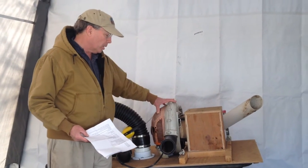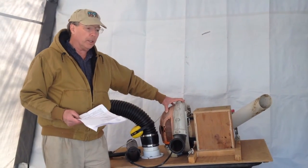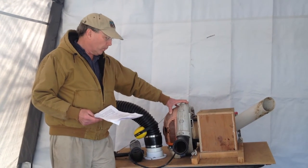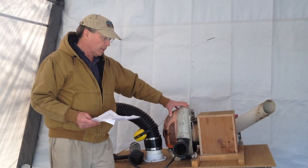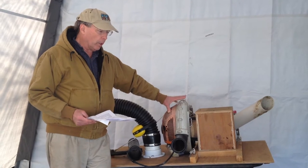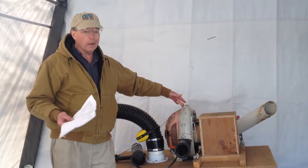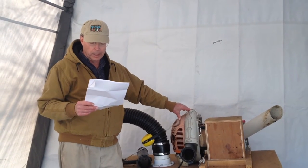I probably could have used a much smaller leaf blower, but then I would have had to run it at a higher speed to get the same airflow as this thing does at idle. One nice thing about running this at idle is I don't really need ear protectors — you can wear them, but it's not really that loud.